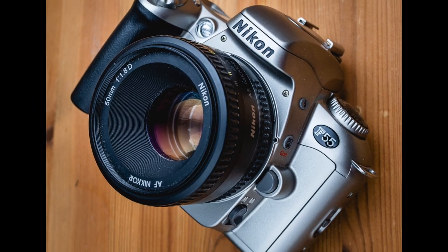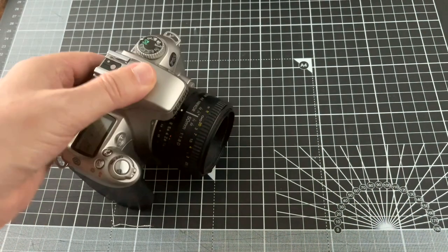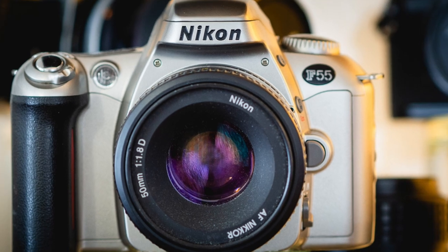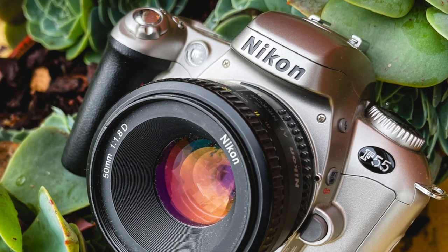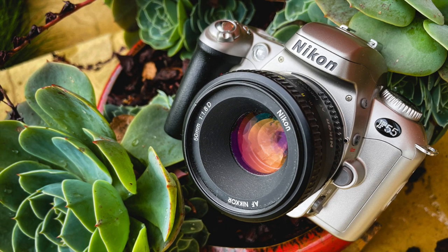This is a fun camera to use and you can rely on the matrix metering to get your exposure right almost all of the time. You can drop it in your kit bag with a spare lens and it won't take up much weight or space. It's about 20 years old so you don't have to worry about replacing light seals, shutter speed accuracy, or other parts wearing out. I definitely recommend this camera if you use both film and digital and don't want to carry too much weight around. Don't forget to subscribe if you've enjoyed this video.